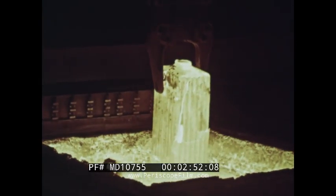Before the ingot can be rolled, it must be reheated. This is done in a furnace called a soaking pit. After several hours, the ingot has been heated through and through to proper rolling temperature.